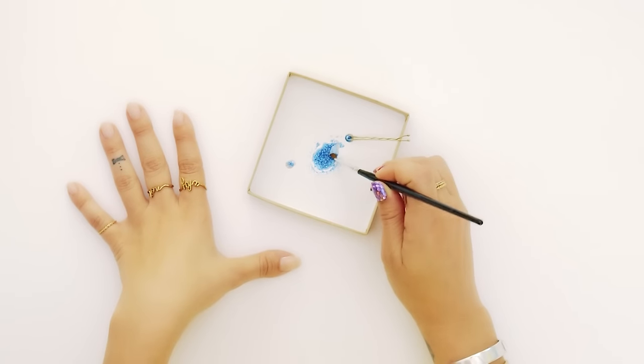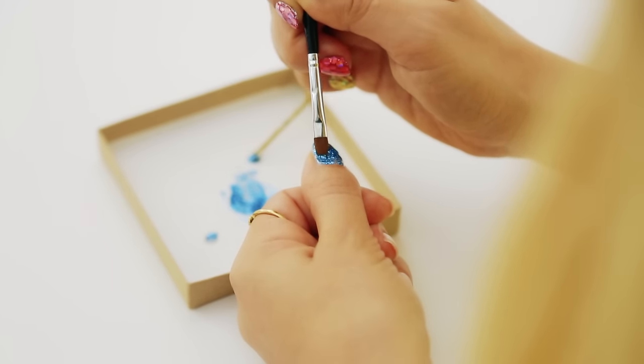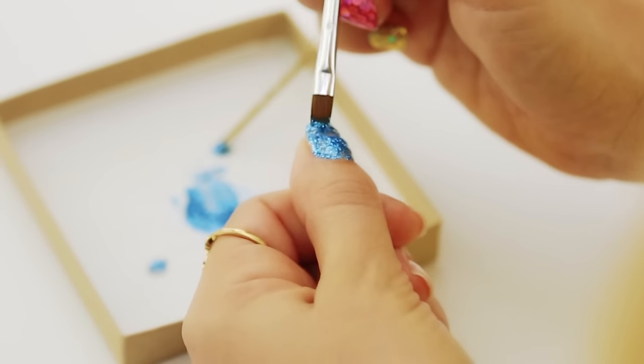I'm applying this glitter paste with a flat synthetic nail brush all over my nails. You need this base of fine glitter to fill in any gaps that will naturally happen when placing the hexagonal glitter later. Don't skip this step.